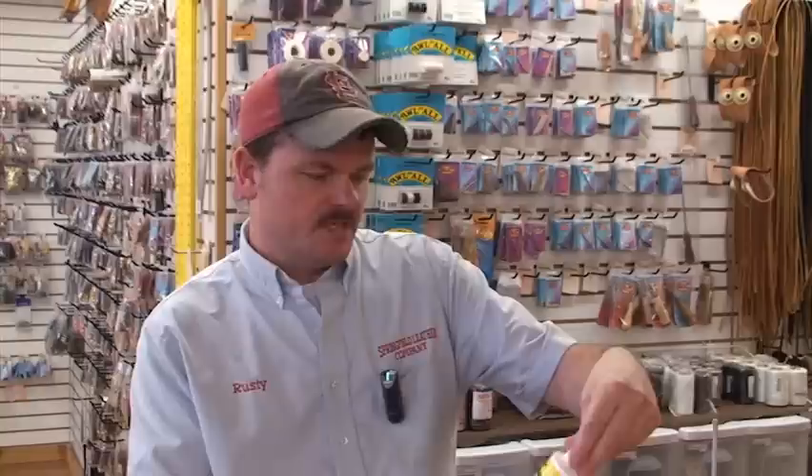Hi there, it's Rusty with Springfield Leather. I thought we might take a minute and do some instructional videos like what we've been doing, kind of a follow-up. Something that we get a lot of questions on is adhesives. When we first started talking about it, we thought we would just do one on contact cement, but it made me think that we carry a lot of different glues and adhesives. So maybe we ought to go through a few of them, give you a few of the basics, and show you what they look like and a few different ways to utilize them.